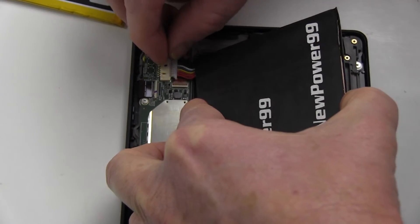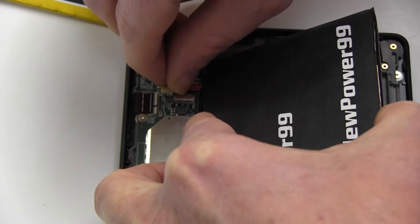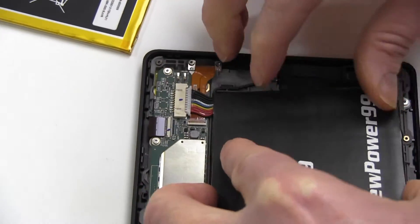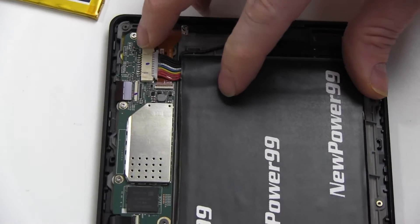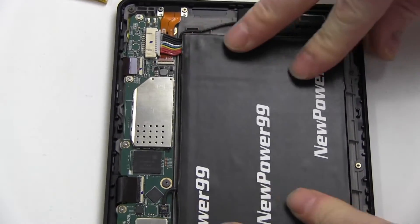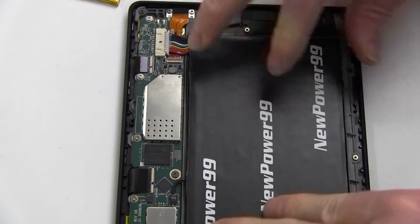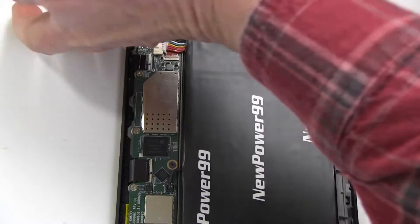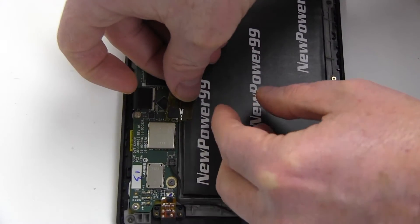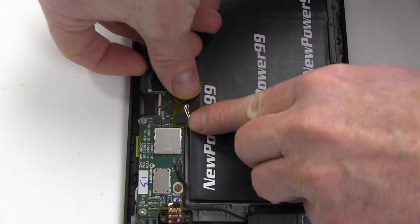Connect your new extended life battery from NewPower99.com. Place your new battery into the battery compartment. Place the tape from the original battery over the wire connectors as shown.